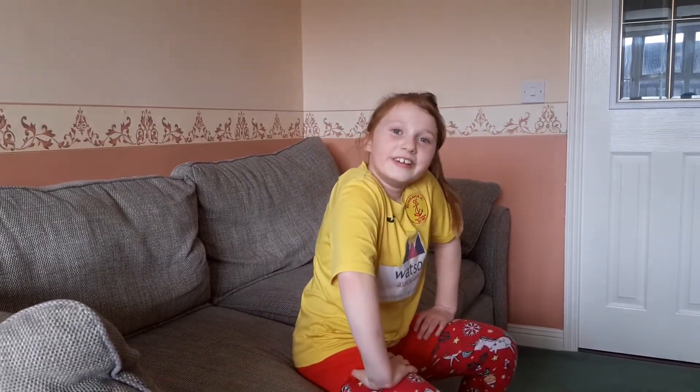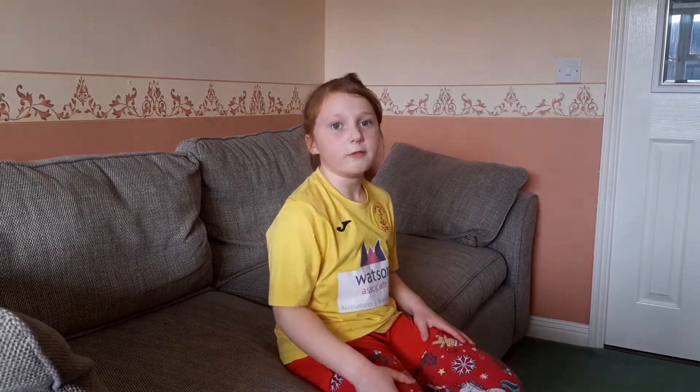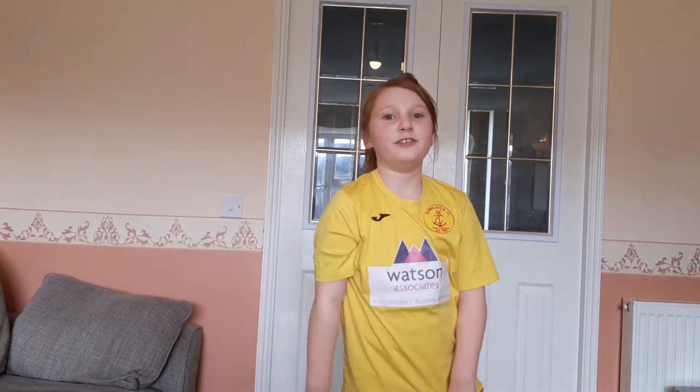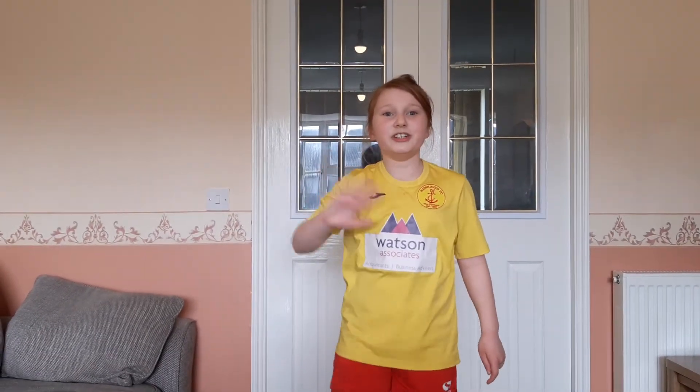Thank you for coming and enjoying this lesson. I definitely think you're going to come back nice and fit, especially if you watch these all the time. Give yourself a big pat on the back — you did very well! If your parents or friends or anyone came and joined in, give them a high five. We have a challenge for you: can you film yourself doing it? Which one was your favorite? See you later, enjoy your day — bye bye!